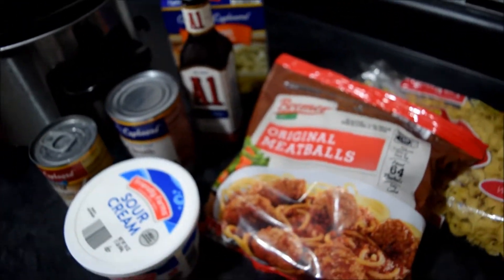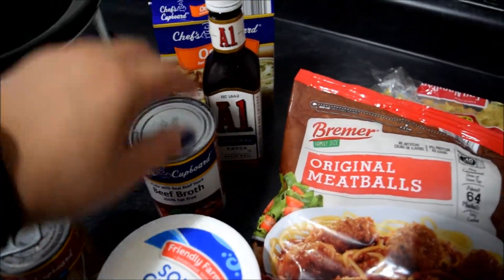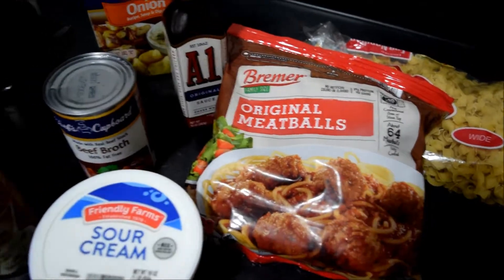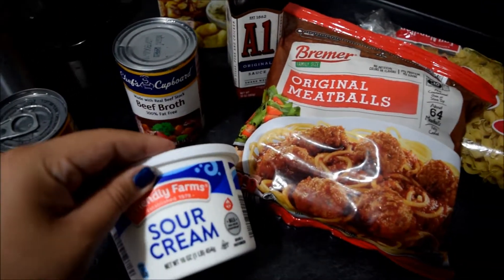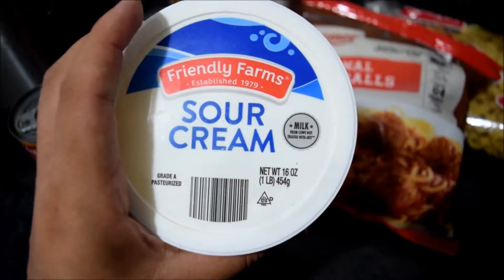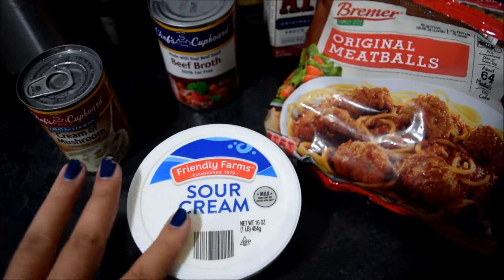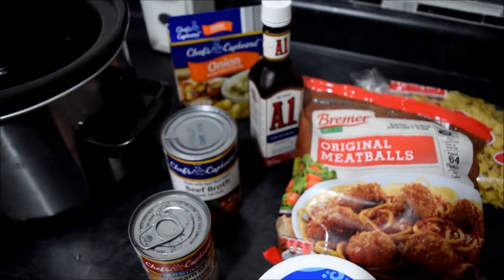We're going to put the meatballs into the crock-pot along with the cream of mushrooms, beef broth, A1 sauce, and onion mix. We're going to leave the sour cream towards the end. Cook this on low for eight hours or on high for three to four hours. We're only using half of a 16-ounce container of sour cream — incorporate it about half an hour before it's ready.